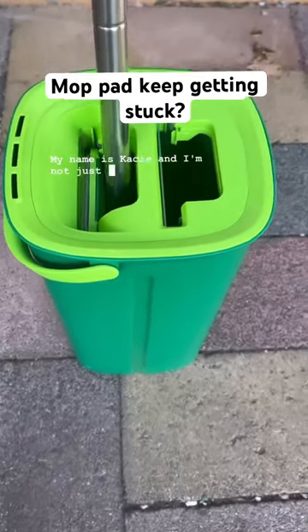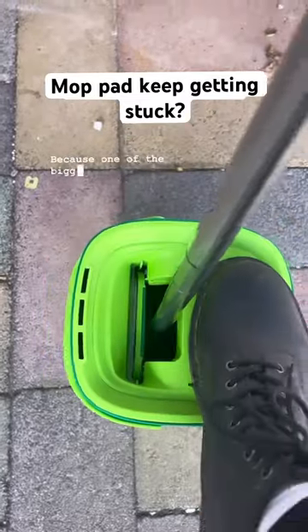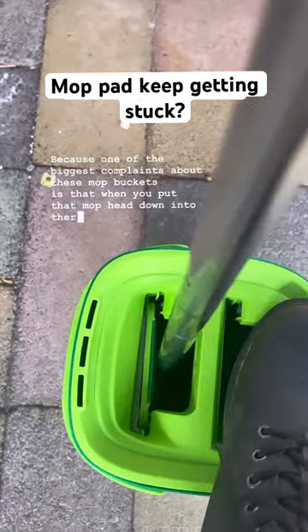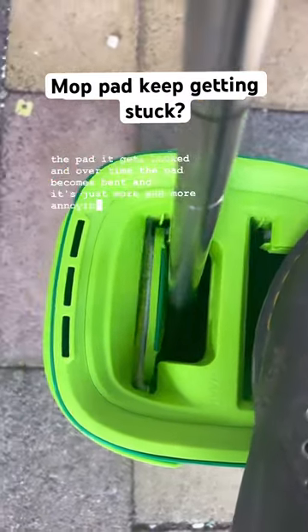My name is Casey and I'm not just a professional cleaner, I'm a genius professional cleaner. One of the biggest complaints about these mop buckets is that when you put that mop head down into there, the top of the pad gets hooked, and over time the pad becomes bent and it's just more and more annoying because it's hooked.